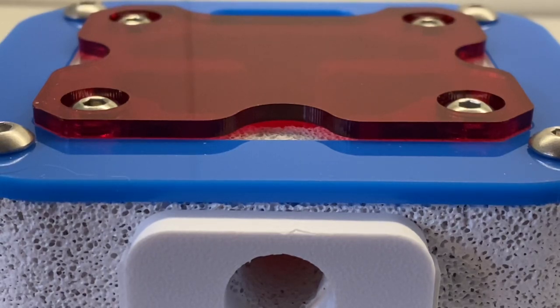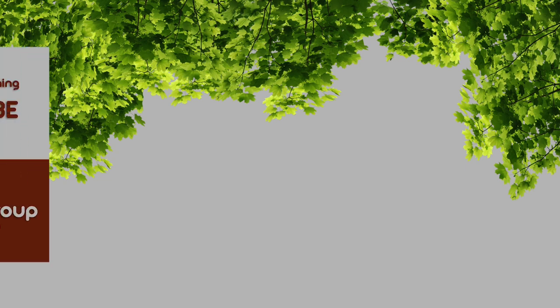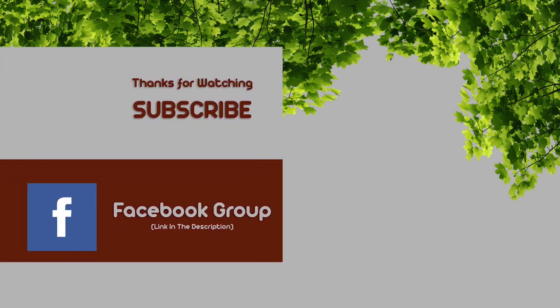In the world of white oak nests in ant keeping, there are only two real decent players in this sector that I've had a chance to review. I would say Ant Labs is a very strong contender and still produces some of the best white oak nests you could purchase ready made. I hope you've enjoyed this quick look around the unit — pop any questions in the comments below or head over to the website. Thanks a lot.